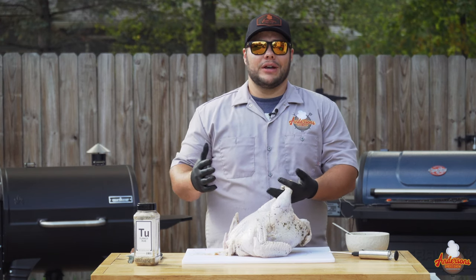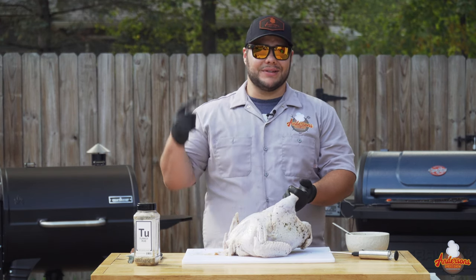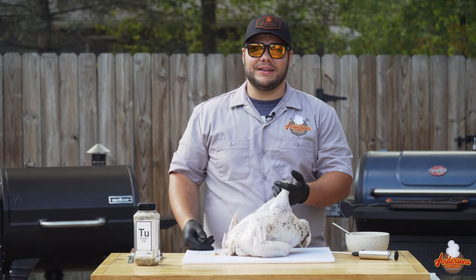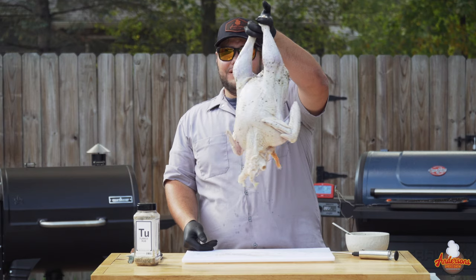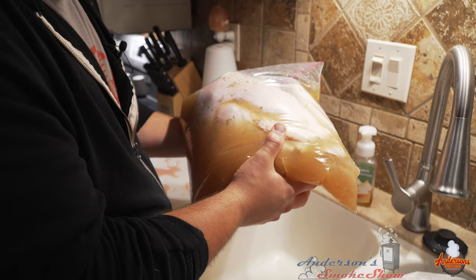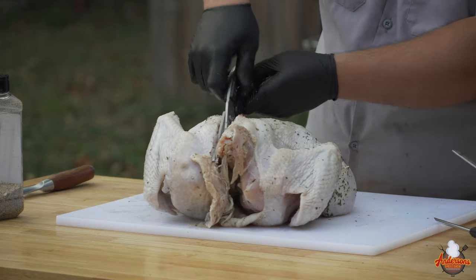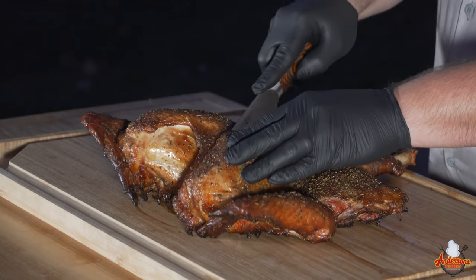Welcome back to Anderson Smoke Show. It is almost turkey day, so it's time to start thinking about what you're going to do for your family this holiday season. Today I've got a 13-pound bird that I wet brined overnight. I'm going to spatchcock the hell out of this, and we're going to make one awesome turkey, so stick around and see how we do it.